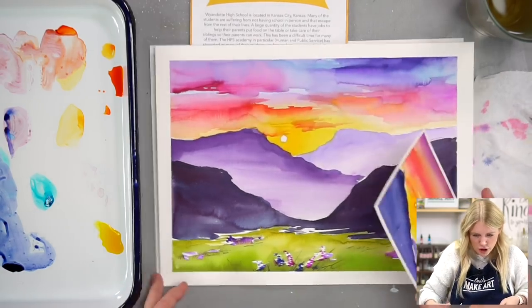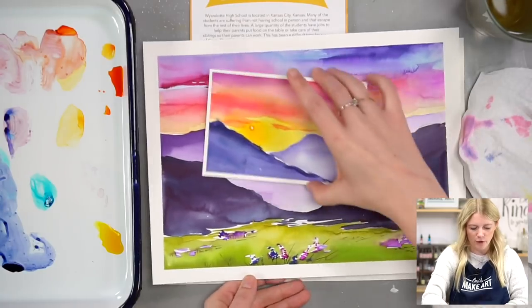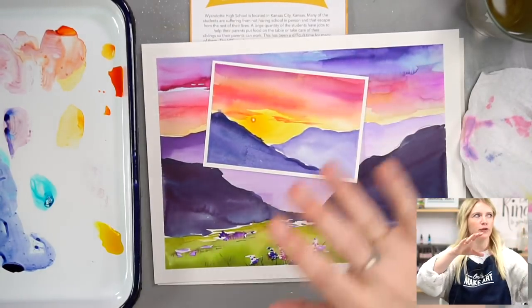I just wanted to show you that when we see a full project or we're out in the wild and we see a beautiful landscape, you can zoom in and crop it down to fit. That's why you see artists doing this — kind of looking through — they're actually cropping the section to see what compositionally works within that square or rectangle. You could make it long or square or do it this way depending on the orientation of your paper.